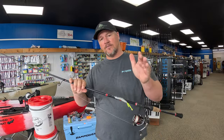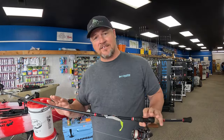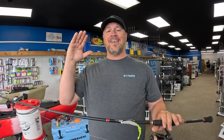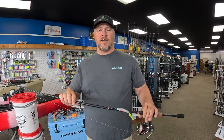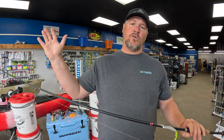When getting into power, for pretty much anything inshore I would highly recommend going with a medium power. If you want to specialize — for trout you might go medium light; if you do a lot of heavier red fishing, black drum, stuff like that, you might want to go medium heavy or even heavy. But for all-purpose use, medium is what I'd go with. For action, I would go with a fast action rod — it covers a wide range of situations.